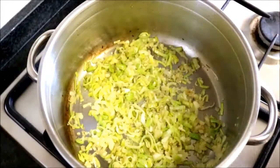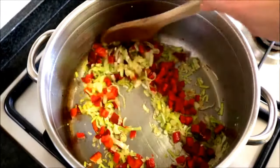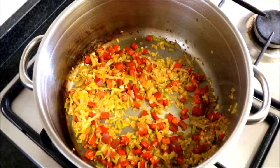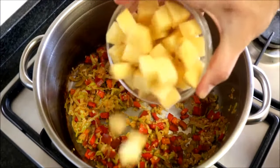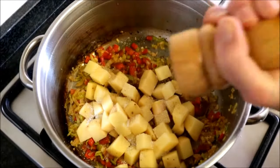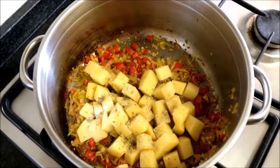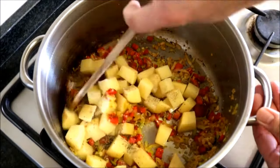After cooking the leeks for about three minutes, add the diced bell peppers. Once the bell peppers have softened up — they've been cooking for about three minutes — add the potatoes. Season generously with sea salt, freshly cracked black pepper, and half a teaspoon of dried thyme. Mix it all together.